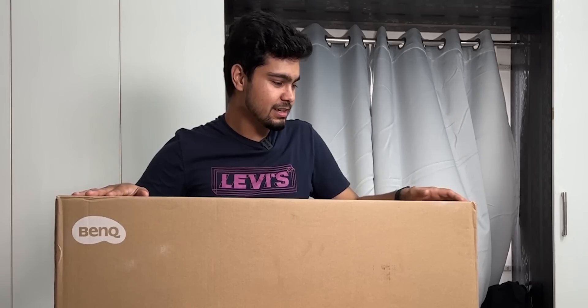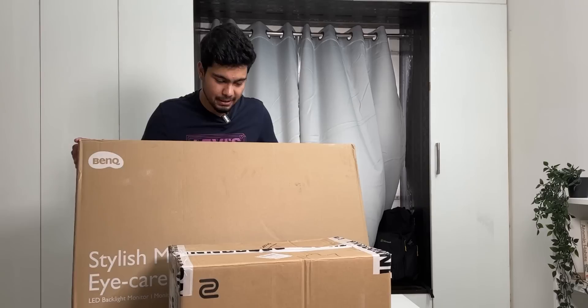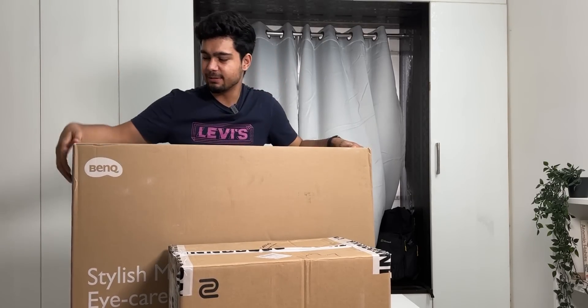There are also a lot of exciting things that will come in a few days, so watch this video till the end. Let's go — we will start to unbox them. First we will do the small one, then we will do the big box.